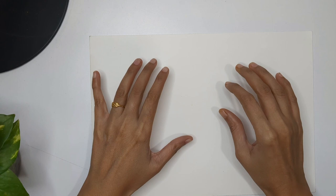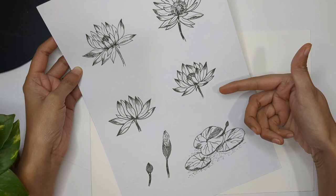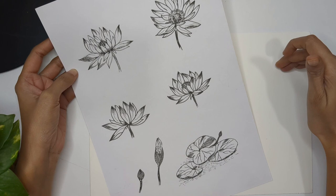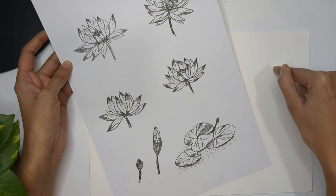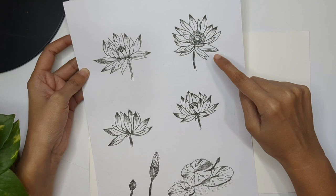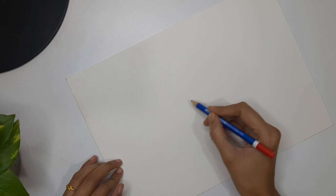Hi everyone, welcome back to my channel. In today's video we are going to learn how we can paint water lilies using watercolor. In the previous video we learned how we can draw different perspectives of water lilies with complex patterns and simple perspectives, with flowers, buds, and leaves. You can use any of these — I'm going to use the second perspective, which is simpler. If you want to learn how to draw water lilies first, there's a link in my description.